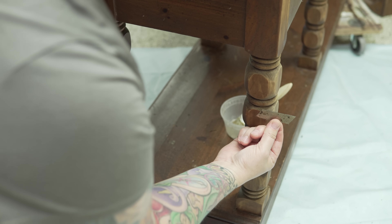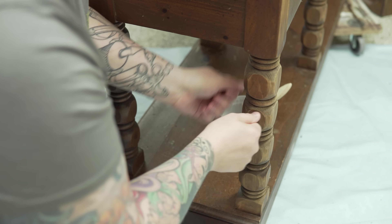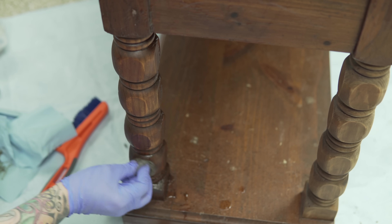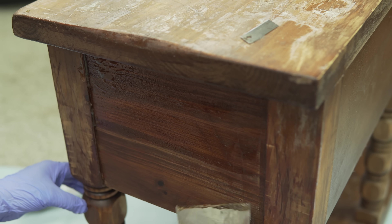That's why you're seeing me use a bunch of different tools — a scrub brush, a blade, steel wool rolled up — anything I can to try to get in and remove as much as possible. The problem is that stripper doesn't really remove dye stain, just the finish, so you're going to see me struggle a little bit with these legs.